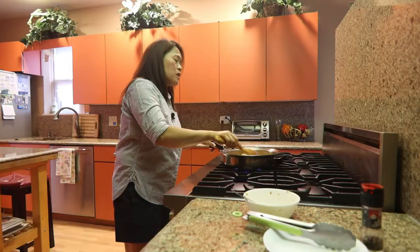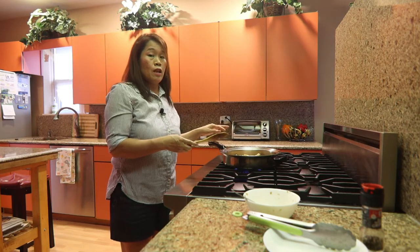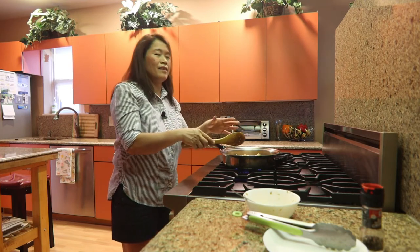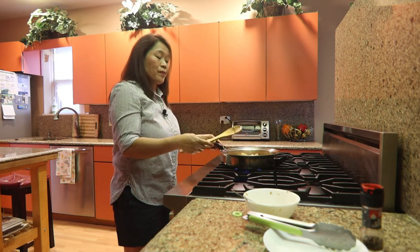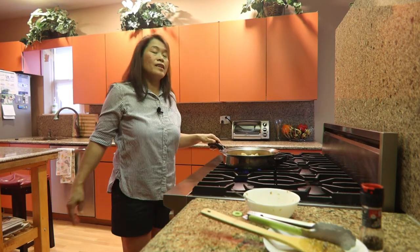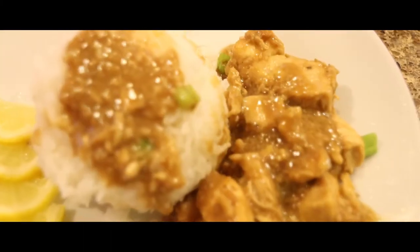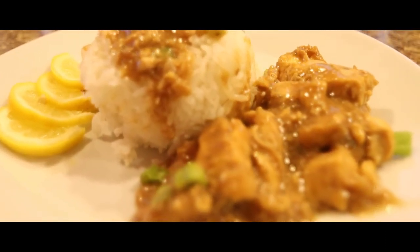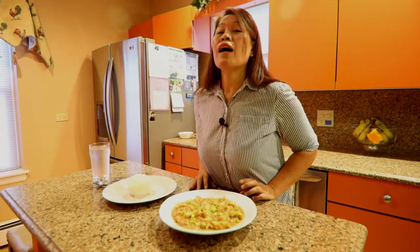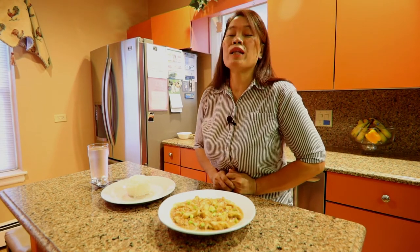Our sauce is thickened. Don't stir too vigorously because the breast chicken might fall apart — gently. And our chicken lemon pepper with sauce is now done!